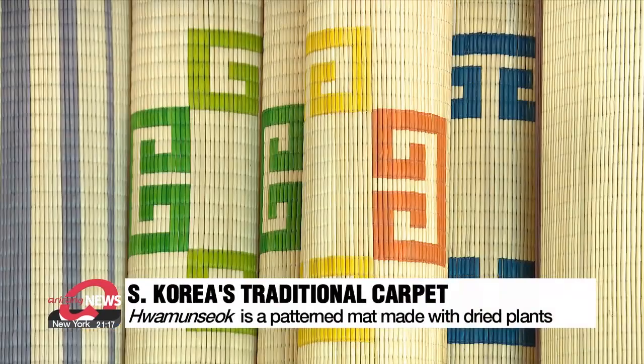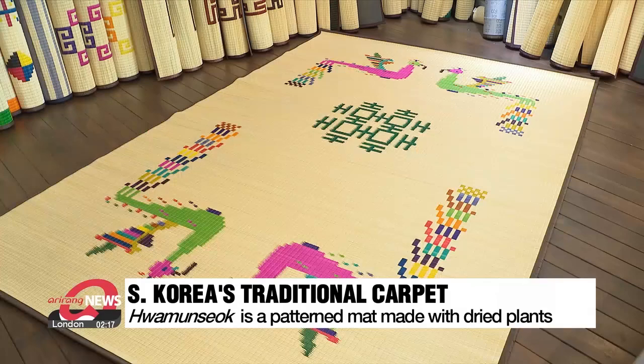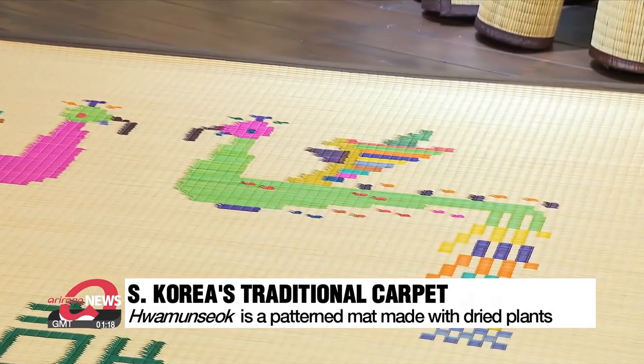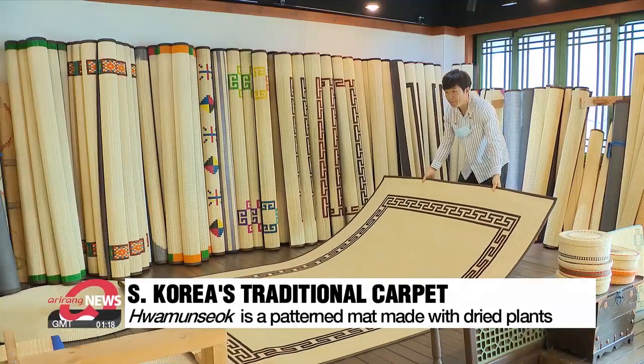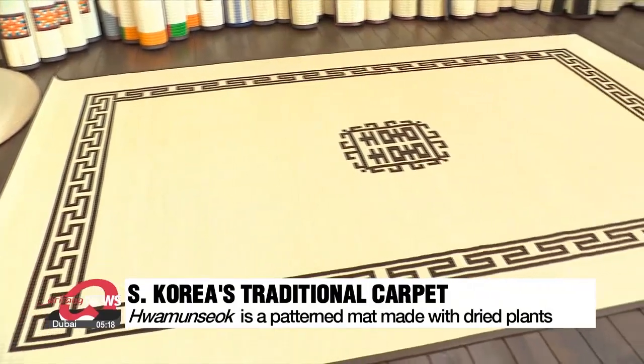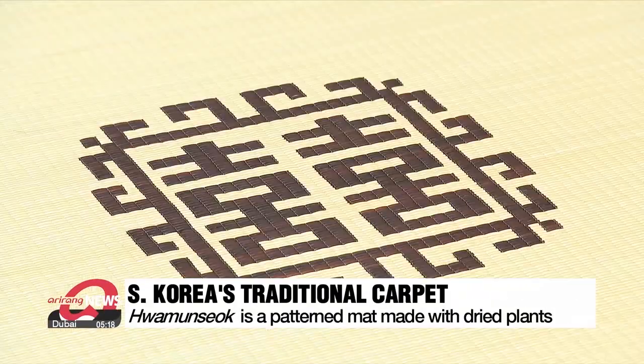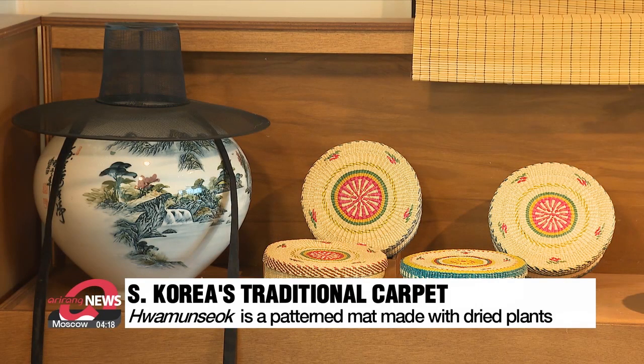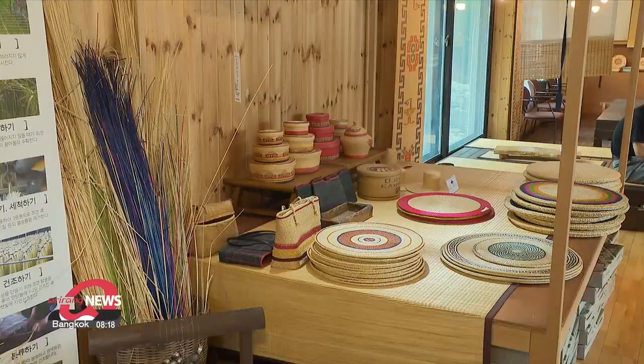Red-yellow, orange-blue — there isn't an image or color that Hwa Mun-suk can't recreate on its plant canvas. Mainly used as a carpet or a mat, Hwa Mun-suk is a South Korean traditional rush-weaving handicraft that dates back 1,600 years. The word Hwa Mun-suk means flower-patterned mat, and refers to both the craft as well as the piece that is created.